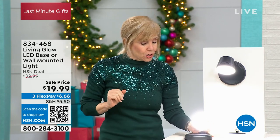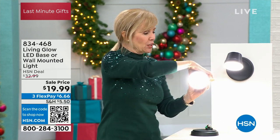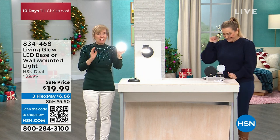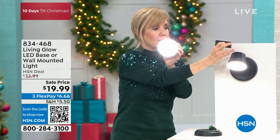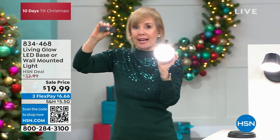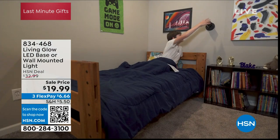It's LED, so it doesn't get hot, and it's rechargeable — no batteries to buy. Think about the areas around your house: this can literally go anywhere. You can mount it on the wall with included hardware, use it as a desk lamp, or — watch this — it has a magnetic ball, so you can pop it off the base and bring it with you.